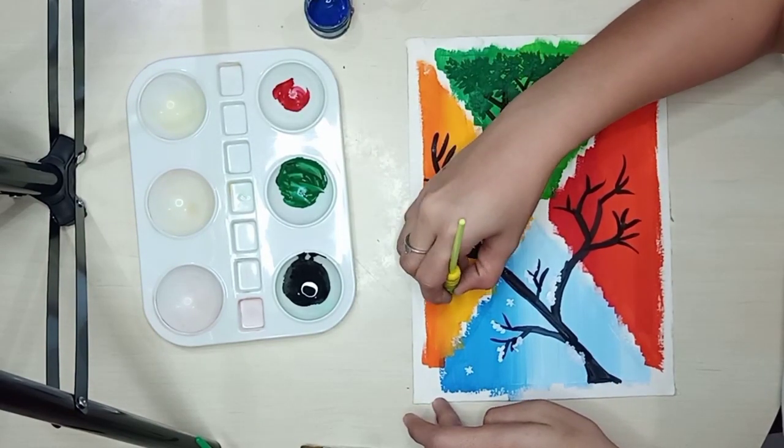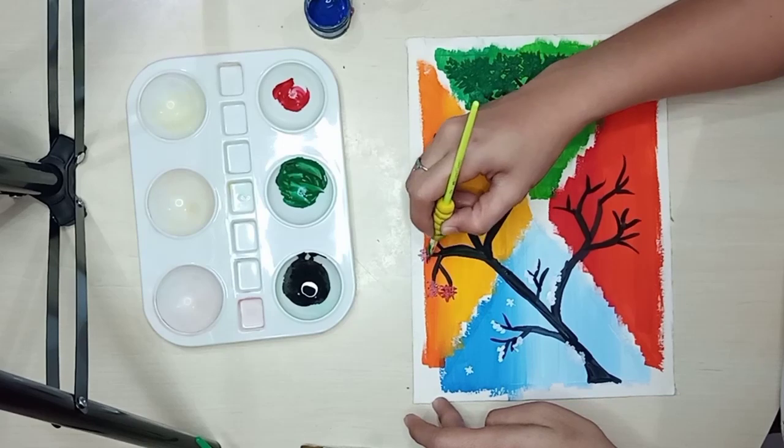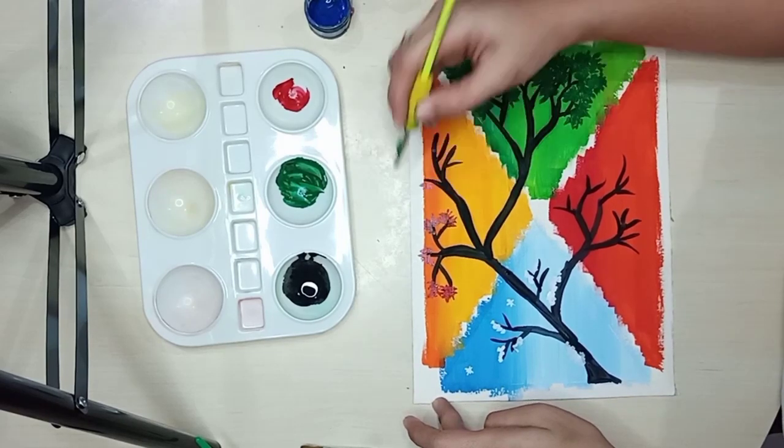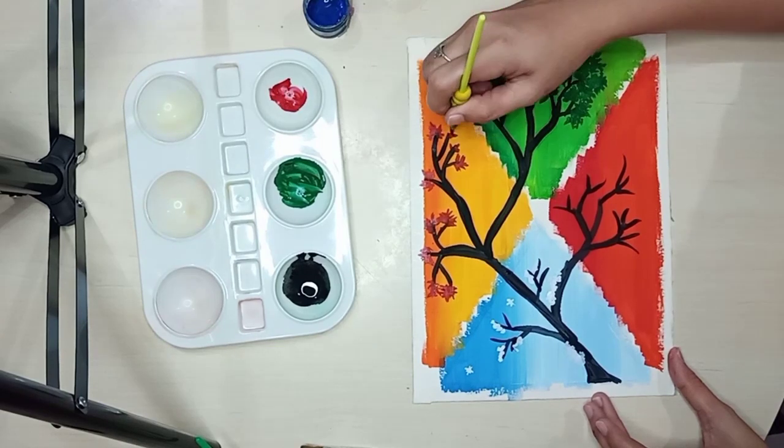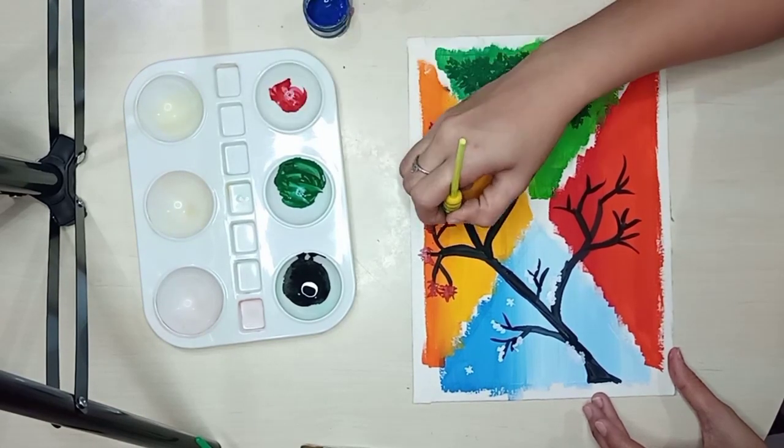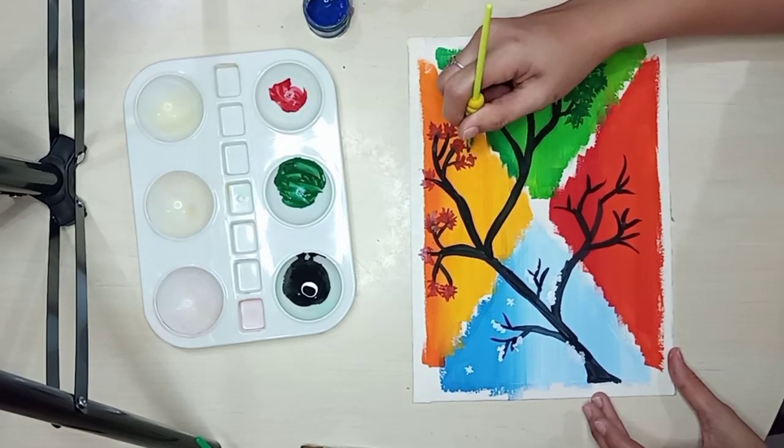Next is summer. For summer, I used red paint for the leaves to better emphasize the color of the leaves against the background, since the background is orange — yellowish orange.